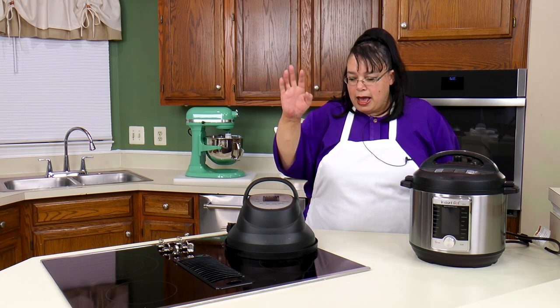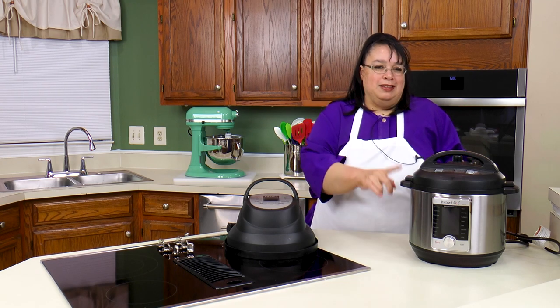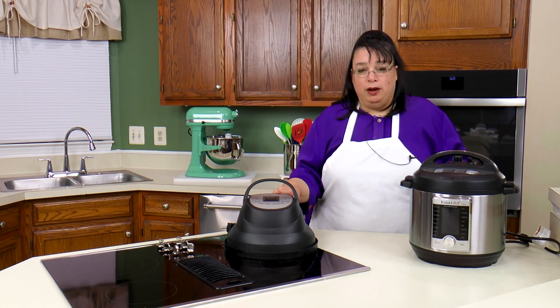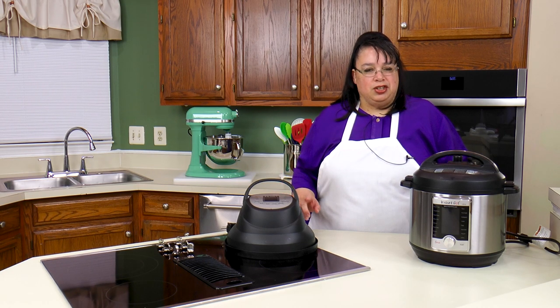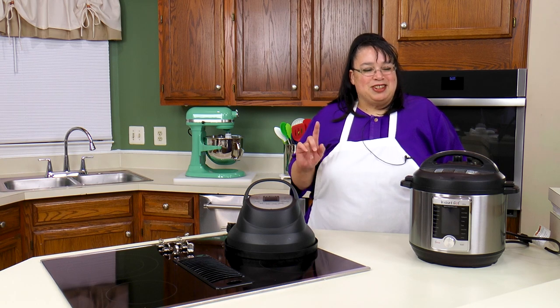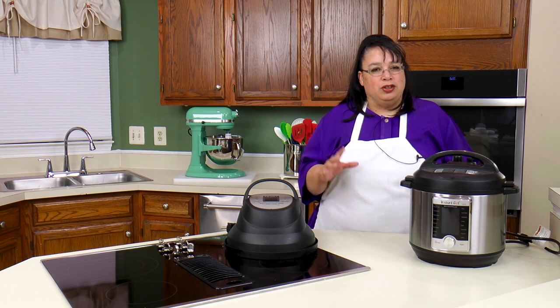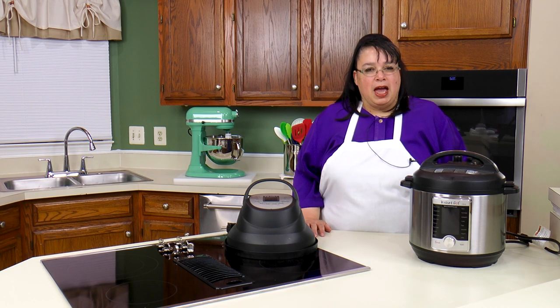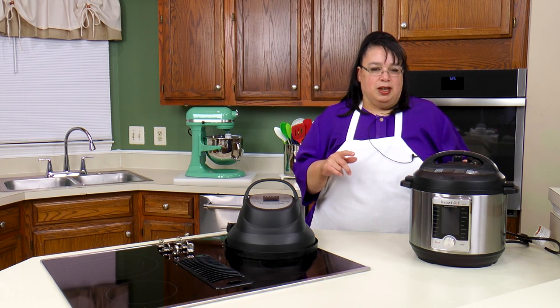Hey cooks! Today we're going to try out the new air fryer lid for our Instant Pot. This fits the six quart Instant Pot and we are going to make some herb roasted chicken breasts. We're going to pressure cook it and then we're going to air fry it to crisp it up. So join me as we make Instant Pot Herb Chicken Breast.